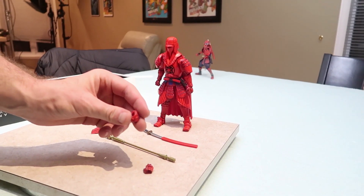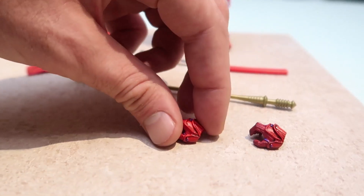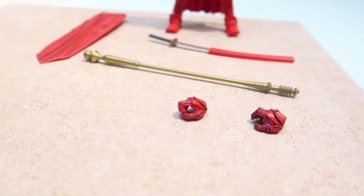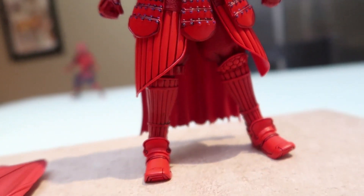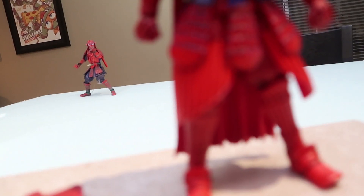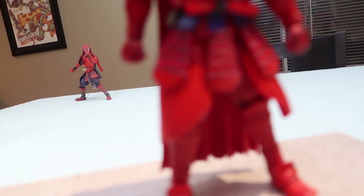He's got various grip hands and he just looks hype. He looks way better than that Spider-Man back there looking sad.